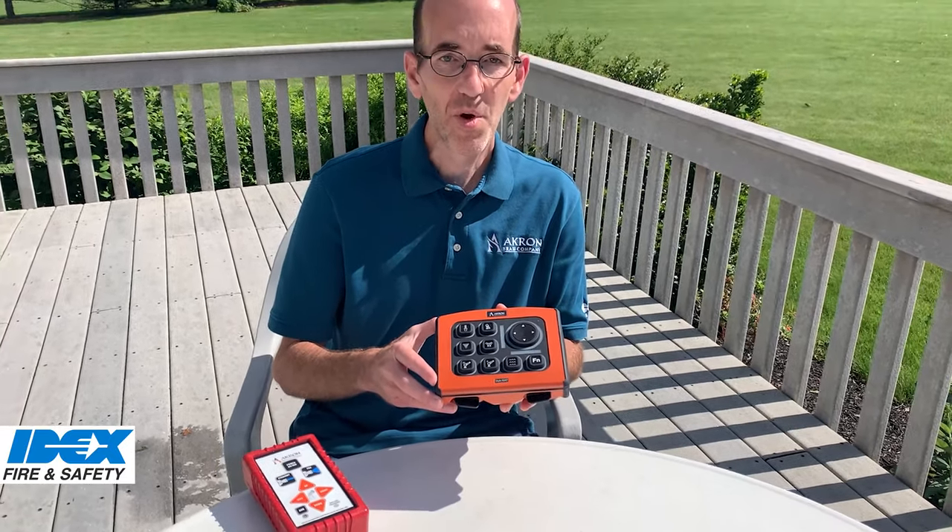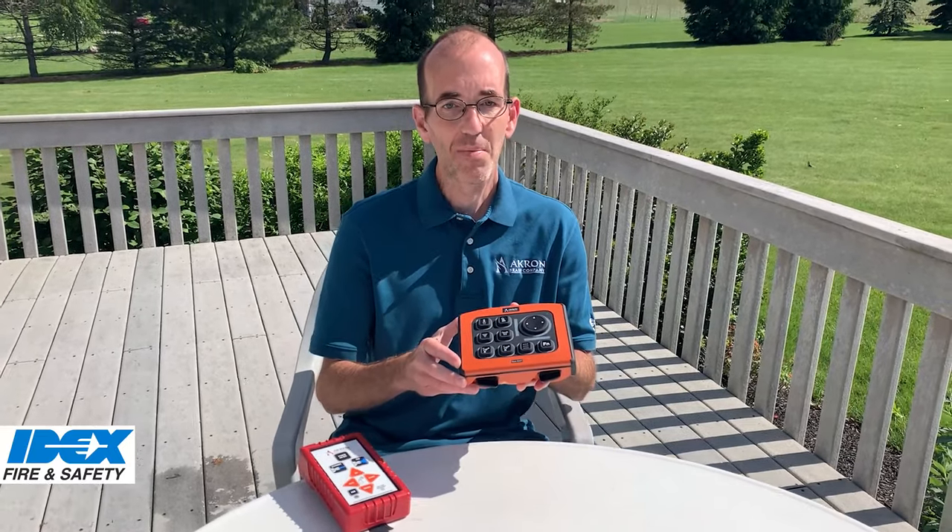All this adds up to another new product from Akron Brass that's all about performance.